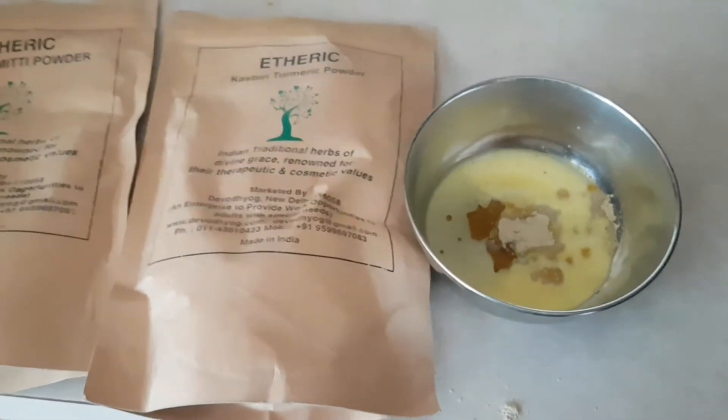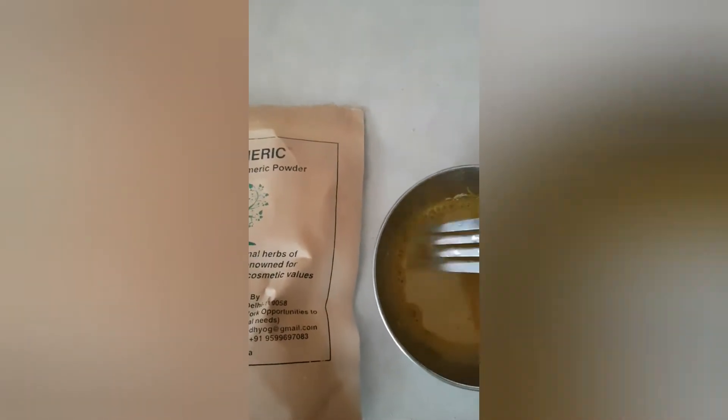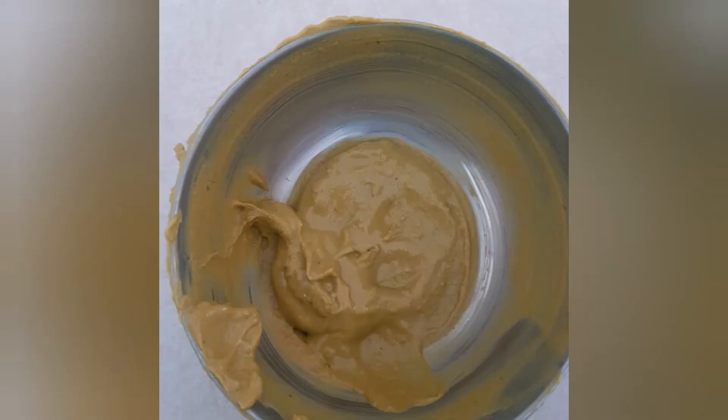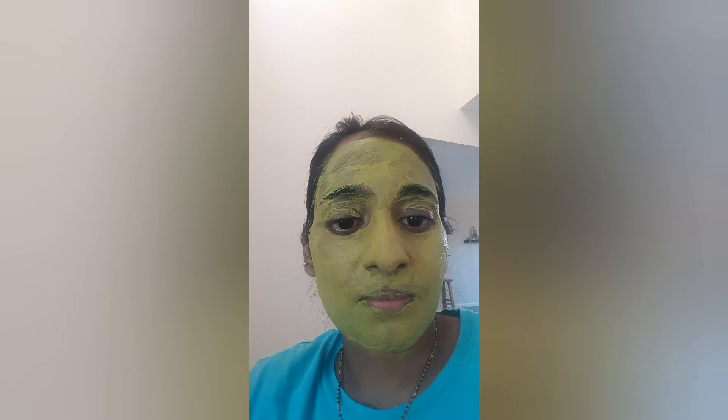I am ready to put a couple of cups together. Now I am just mixing it up. When I mix it, I added a little bit more kasturi turmeric — a little bit more manjal. I also added a bit more multani mitti. I made it a little bit more and thought I will apply it. This is how it looks. It doesn't drip or flow.